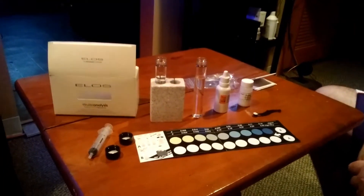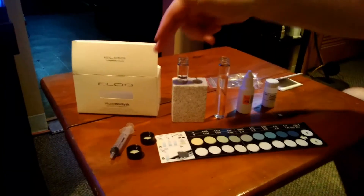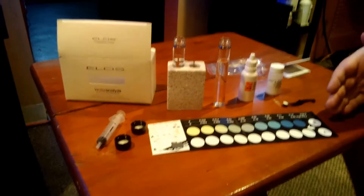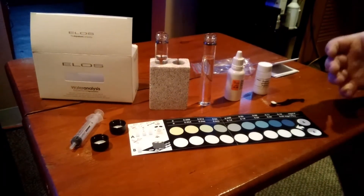What's going on everybody, this is 40bNasty. I'm here to show you the ELOS Pro phosphate test kit. I'm going to show you everything that is included in the box and how to use it.